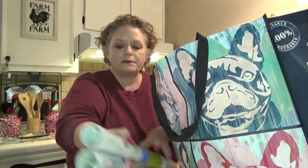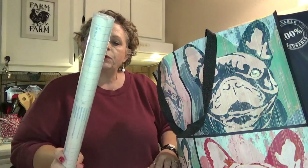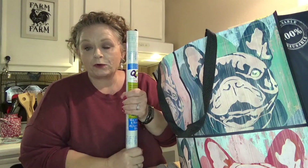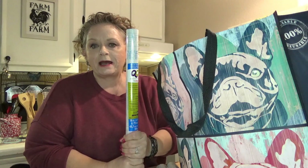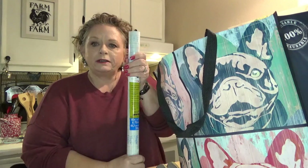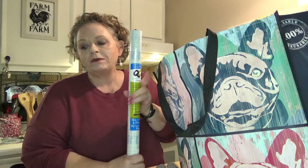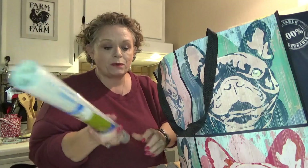I picked up some rolls of clear quick-cover contact paper. This is great if you have a Cricut — great to use on your mats, especially if you're doing a lot of things that are fuzzy, like fabric, felt, or glitter cardstock. I'll show you in my HTV video how I use the contact paper with my Cricut.